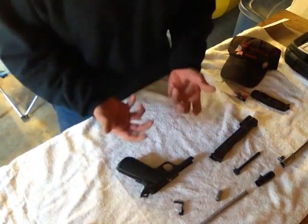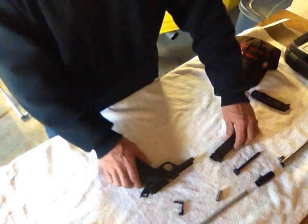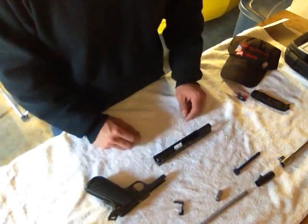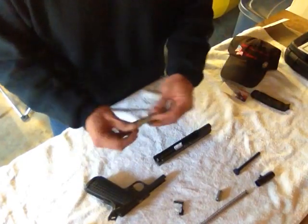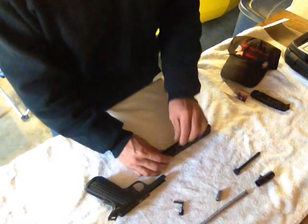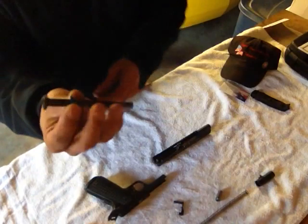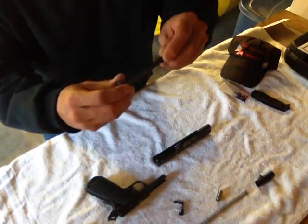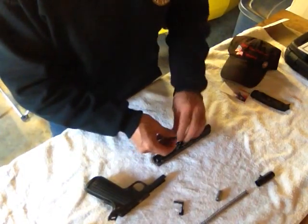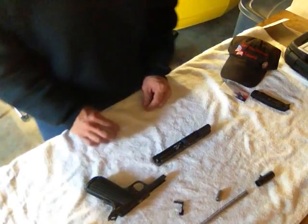At this point we're just going to put it back together again - just the opposite of what we did, a reverse manner. We'll get the slide and stand it up like this, then grab the barrel and slide that in. Once we slide it in, we'll grab the guide rod. This guide rod has a buffer on it, which minimizes the recoil or the inertia energy on the slide, so it doesn't slam back as hard on the frame as it's shooting.